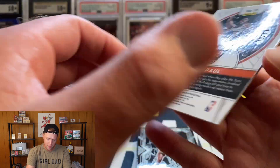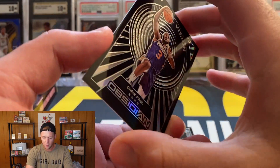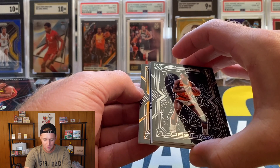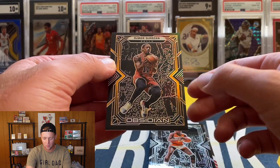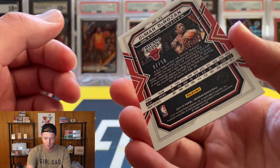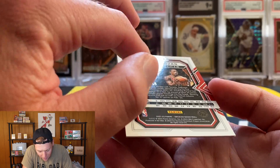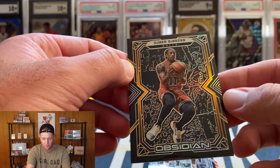Next card is a Tunnel Vision and it is a Chris Paul Tunnel Vision — that one is numbered, 98 of 99. So far not the best box. Hoping for a rookie but it's going to be an orange parallel and it is DeMar DeRozan. So we have zero rookies so far. The orange is numbered to 50 — that is 7 of 50 on the DeMar DeRozan, though the zero on the numbering looks a bit messed up.